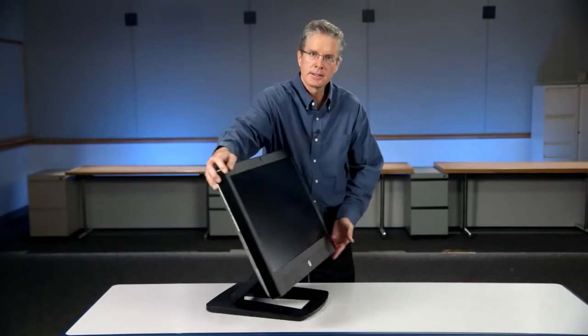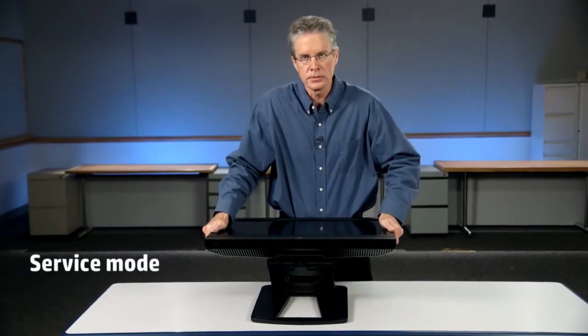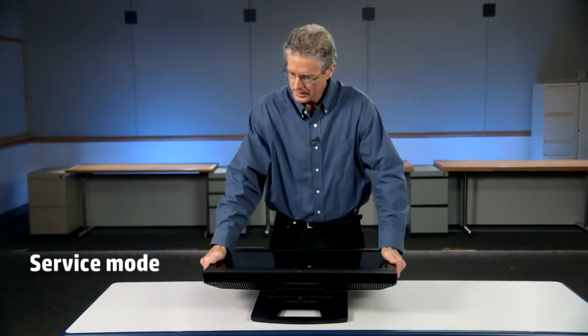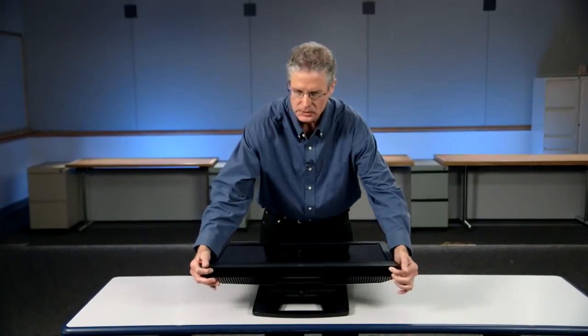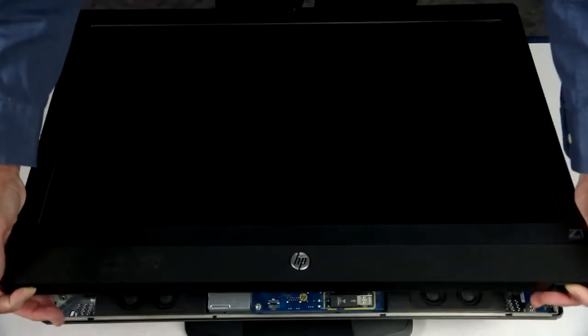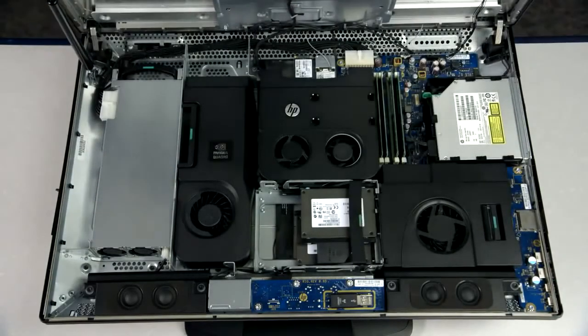Now let's take a look at what's on the inside of the HP Z1 G2. To do that we'll start from this position and lay it down flat — what we call the service mode, which is the flat position. From here you open up these two side tabs and the system opens up, exposing the inner beauty of the Z1 G2 workstation.